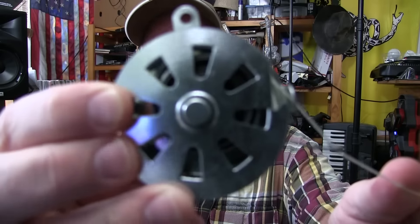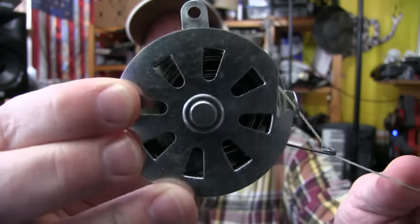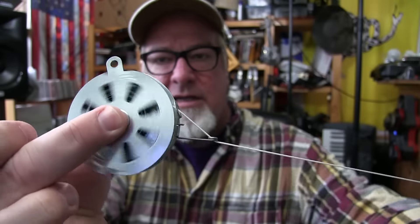You spool it out, put a hook on here, and go fishing with it. You hang these things in a tree, the line spools out, and there is a spring inside — it's like a clock spring — and it has tension on it and pulls like that.